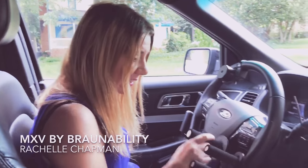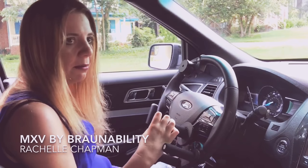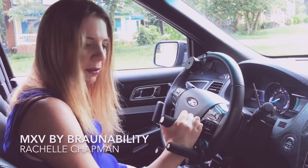This is the first thing that is really important for quads. Since I can't grip the steering wheel, I need some way to grab onto the wheel. So what I do is I slip my hand into here, and then I'm able to maneuver the wheel.